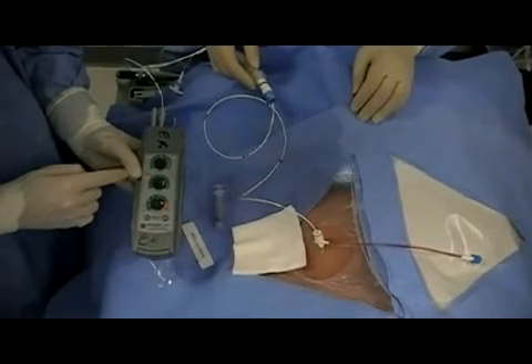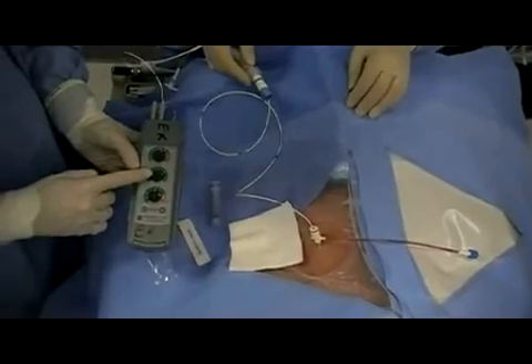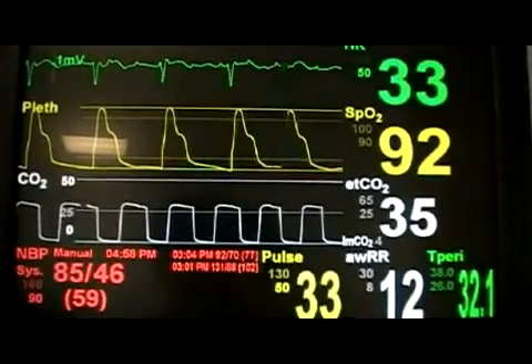The output should be started at a high level, and once capture is sustained, dial back to a level at which one loses capture. Then dial back up to a minimum output to sustain capture.